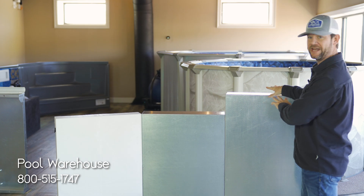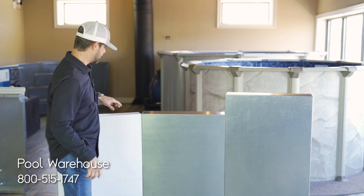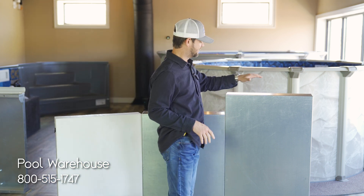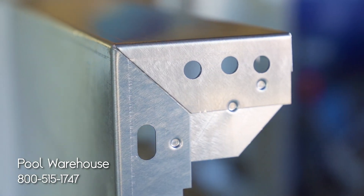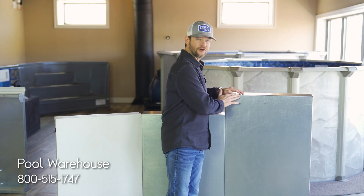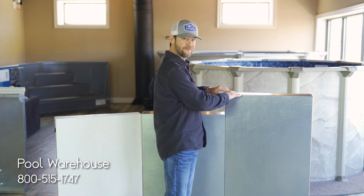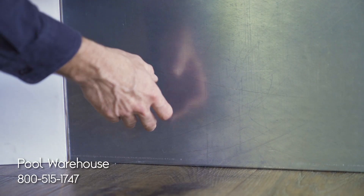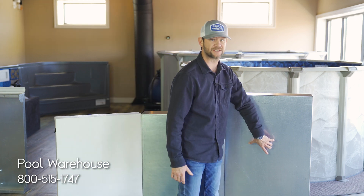This is the 48-inch panel in comparison to the 42-inch panels — polymer 42 only, steel 42 and 48. Both the 48 and 42 panels have a five-inch top flange. Keep in mind this is not your water height. You're eliminating two inches from the panel because of your pool floor material coming up two inches, making these effectively 40 inches and 46 inches respectively.